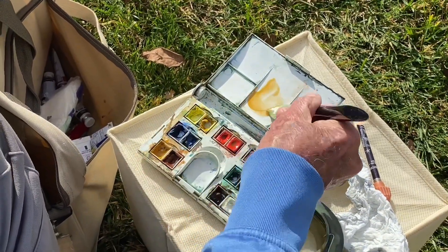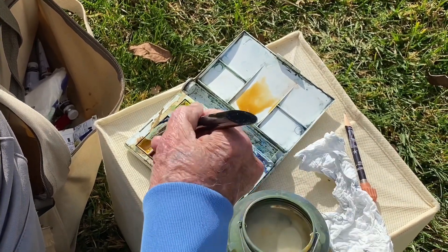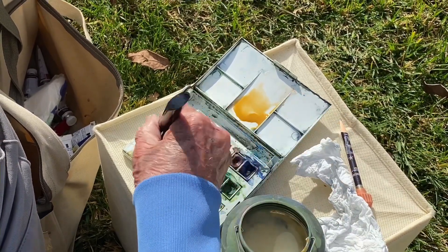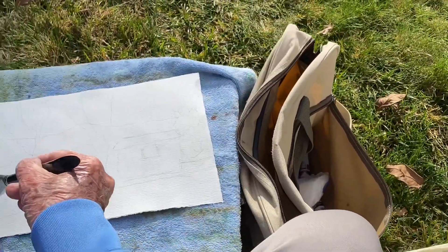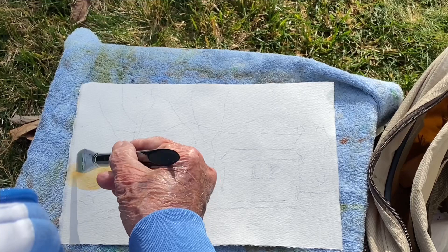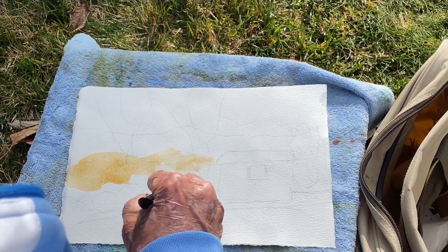I'm using raw sienna with lots of water, and I'm going to put on my first wash. My first wash will be where the background trees are.